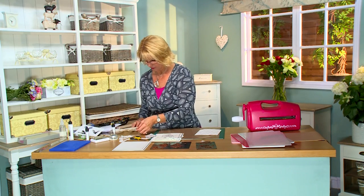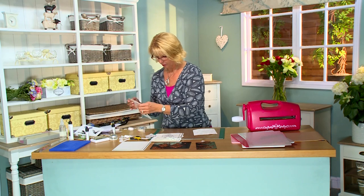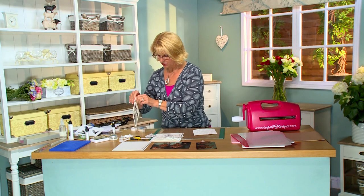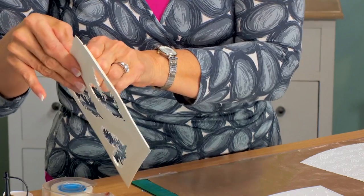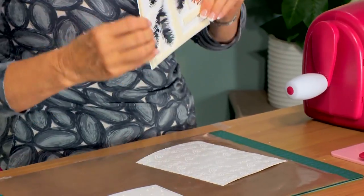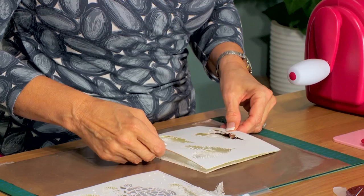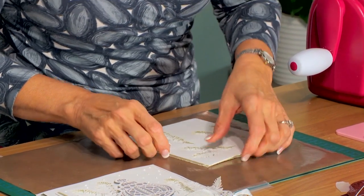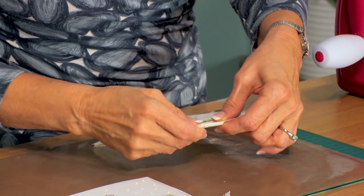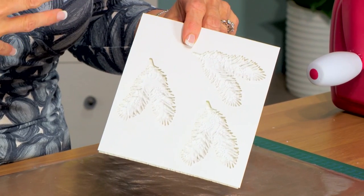Now I've gone ahead and done one of these with some mounting foam because I want to create a little bit of depth on my card. So just put mounting foam all the way around the edge here and picked it up on all the little bits around these pine boughs so it's got some support to it. You don't actually even have to peel off all the backing as long as it's there to stay in place. We're just going to line this up and pop that into place so you can see how that embossing comes through and it just adds a little bit of extra interest to your card.